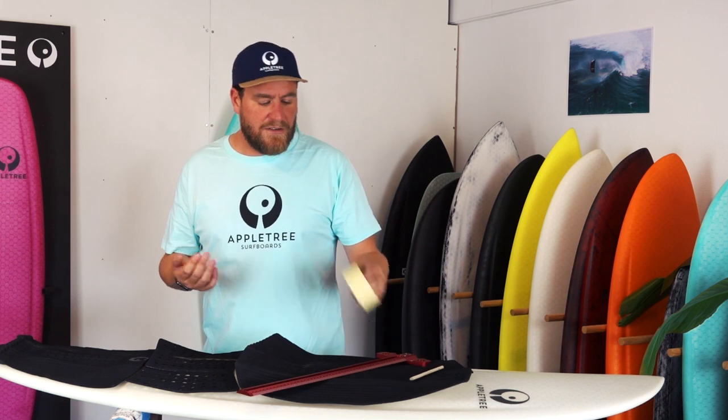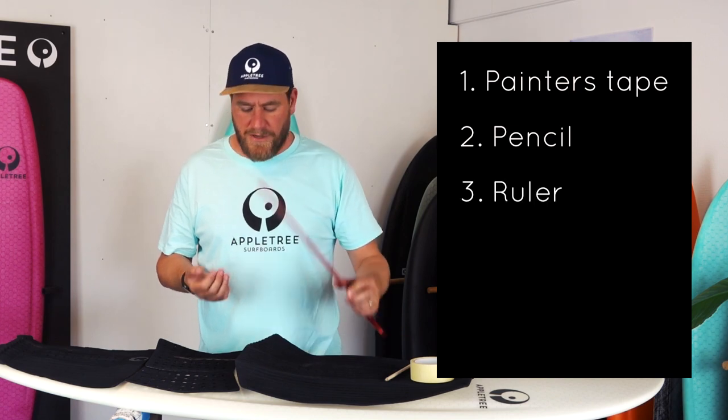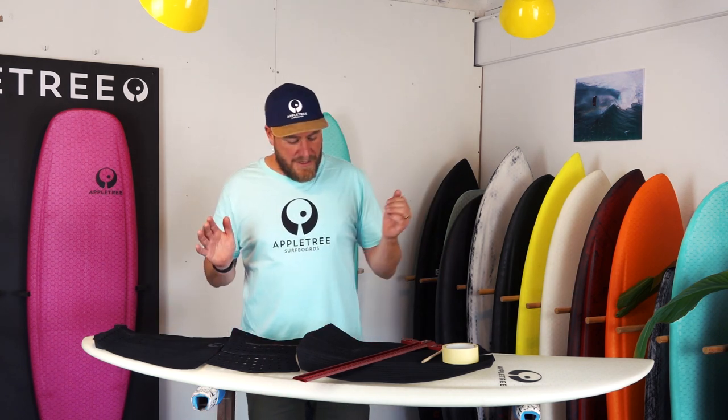There are a couple of things you're going to need for this. In this case our boards do not have a stringer, so that makes it a little bit harder to find the center line, but there are some tricks to help with that. Number one: some painters tape, a normal pencil. I like to use a ruler as well, it's not really necessary. Make sure that the board is clean before you start — I usually clean it with some degreaser or window cleaner. Try not to use too aggressive degreasers; a normal bike degreaser or window cleaner is usually fine. You're also going to need your pad, and a solid stand like this rack helps a lot with putting it on precisely.